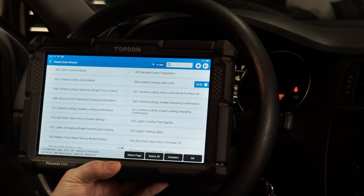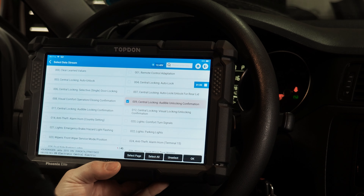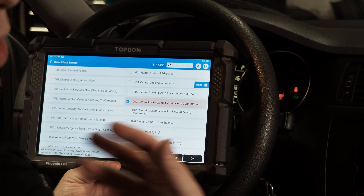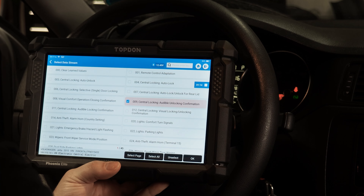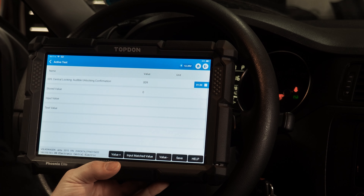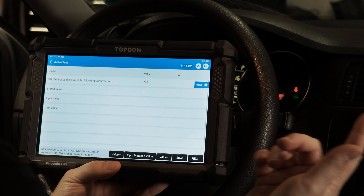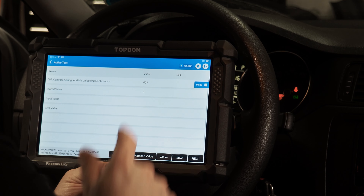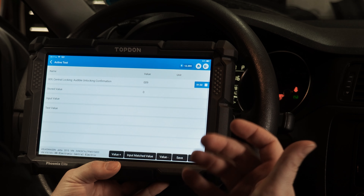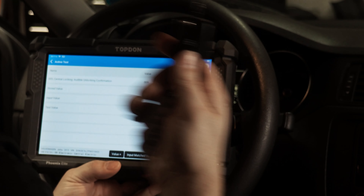Let's pick one that's really common and easy to verify: central locking audible unlocking confirmation. That means when we unlock the doors, the vehicle will provide some sort of audio cue that the doors have been unlocked. When dealing with Volkswagen you'll see zeros and ones — that's binary language, where zero means off and one means on. In this case, we have a zero, which means there's no audible confirmation when we unlock the doors.